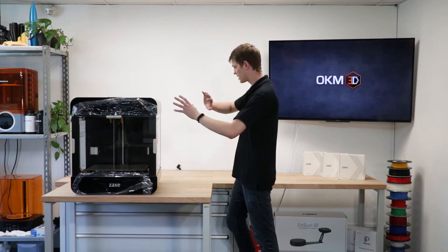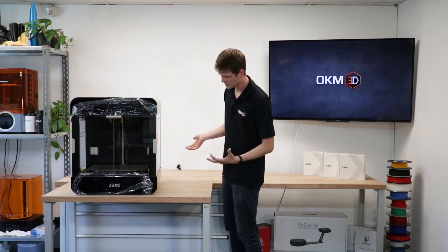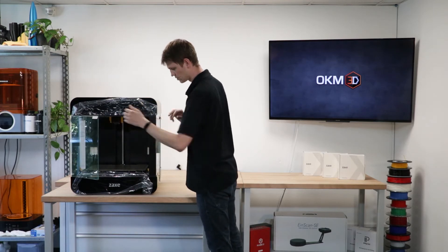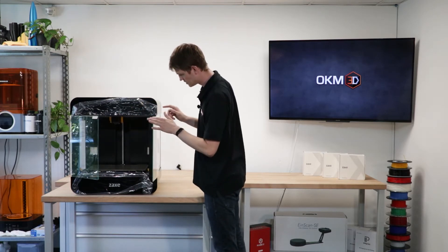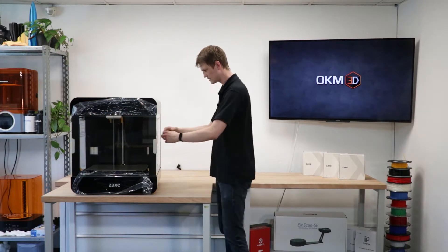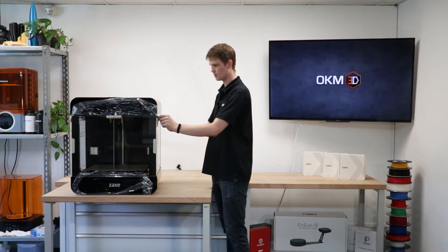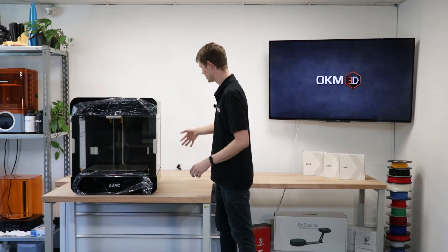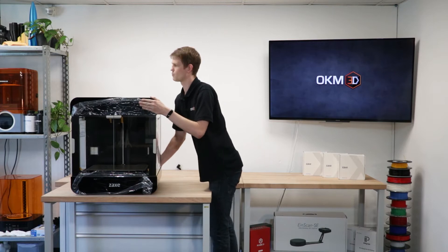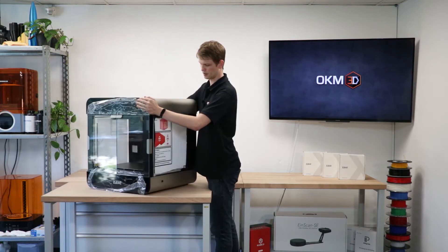I'm not going to rotate this one too much because it's heavy, but you can see it's got two actual glass doors — real tempered glass. The sides are acrylic, and the top is also acrylic.